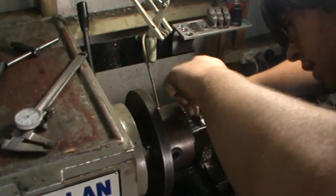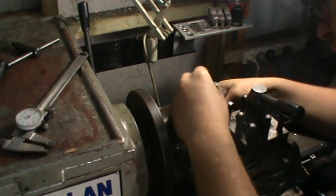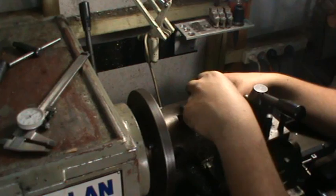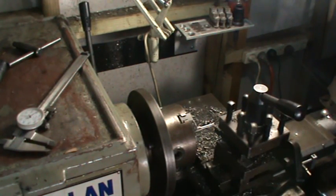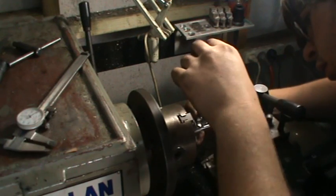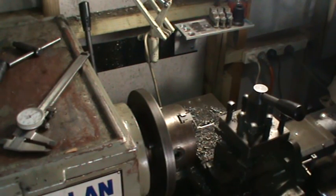Alright, so the small end we want 190 thou, and then the big end we just want a bit bigger — 1 thou or 2 bigger. 223. So we're going to use this to measure the same, 1 thou or 3 thou.